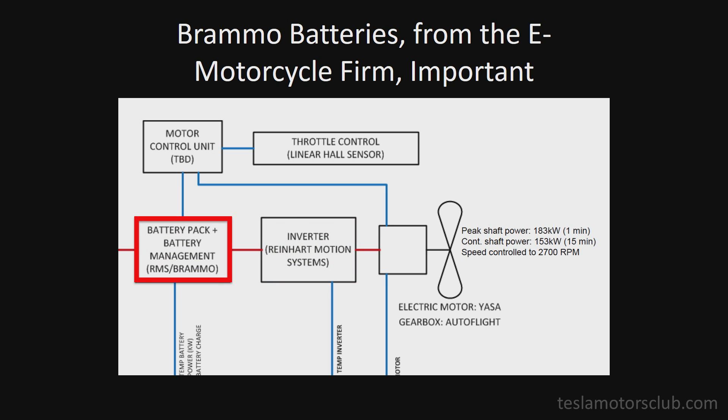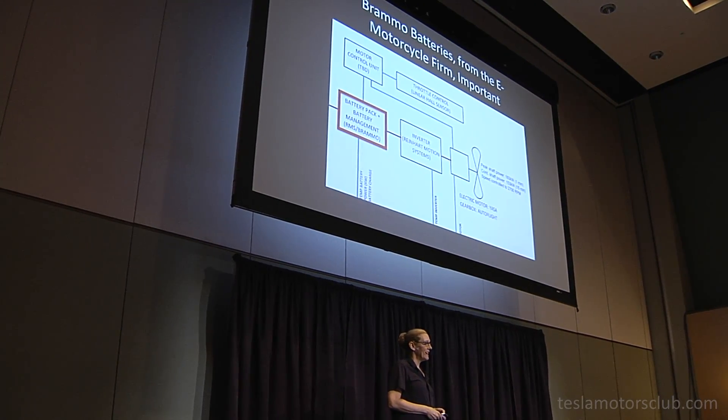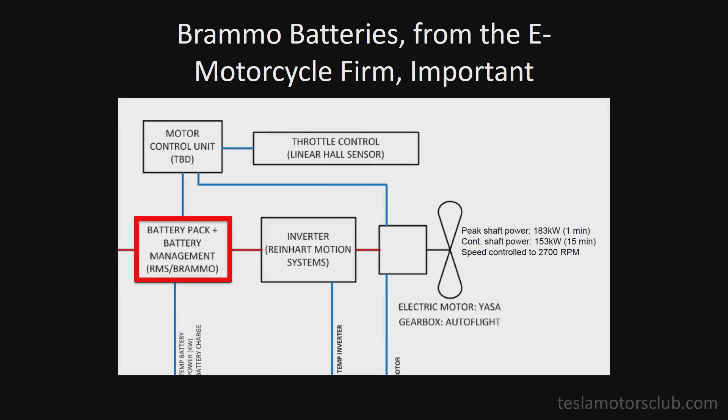We were not able to get any batteries from Tesla. The other engineers on the team asked me — they said, "Martine, maybe you can ask Tesla for batteries." And I said I only know the people in the service department. So we got them from Brammo — how many of you are familiar with the Brammo motorcycles? They make some awesome batteries with just about the same energy density as the Tesla batteries. So we used the Brammo batteries.